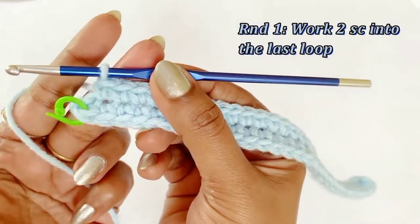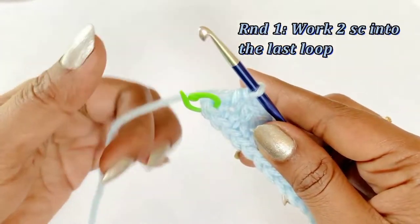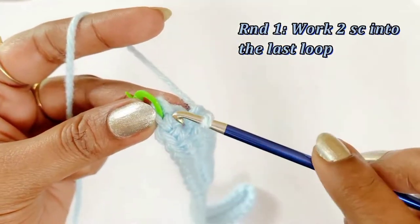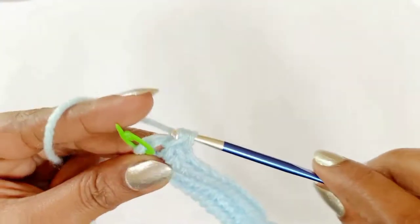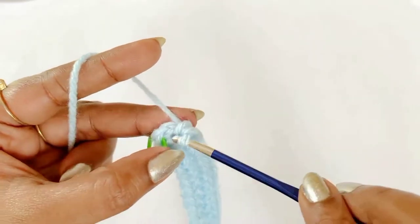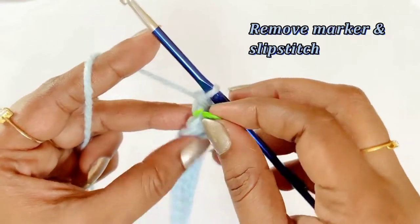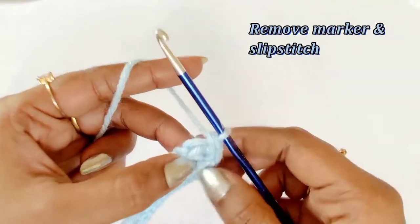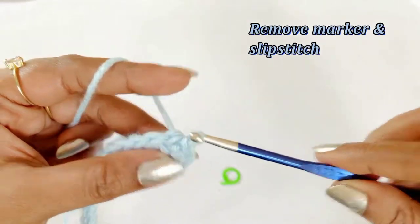Now we have worked our one single crochet in 28 stitches. There will be one loop left over — into that loop we are going to work an increase, so work two single crochet: one and two. Now we have completed our increase. Remove the marker and work a slip stitch. We have completed our round one.